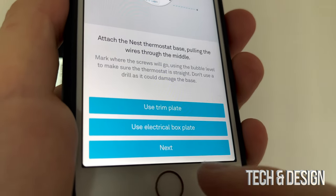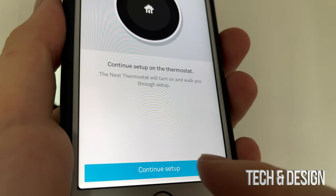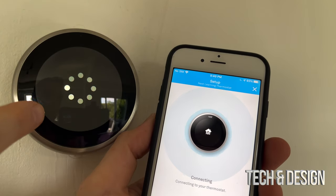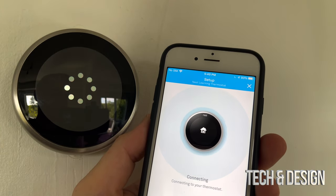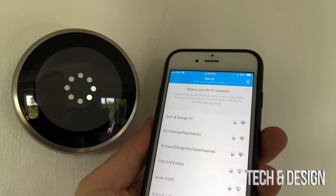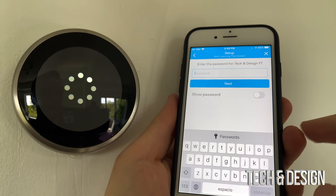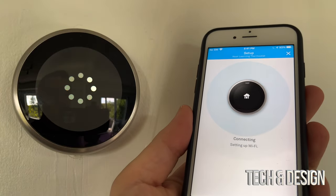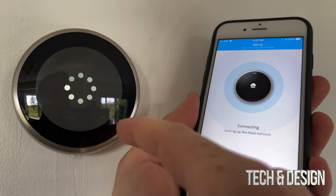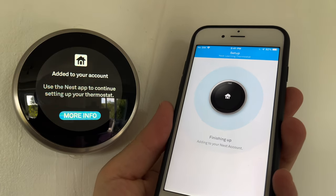Keep pressing next through the steps since we've already completed the physical installation. Eventually it will connect to your Nest. Once it's connecting, select your Wi-Fi network - in my case it's my home network - and enter your Wi-Fi password. It needs your Wi-Fi password to connect to the internet. Once it's connected, continue the setup.